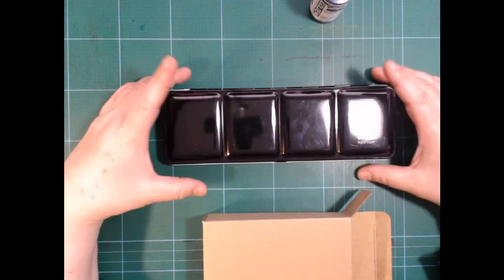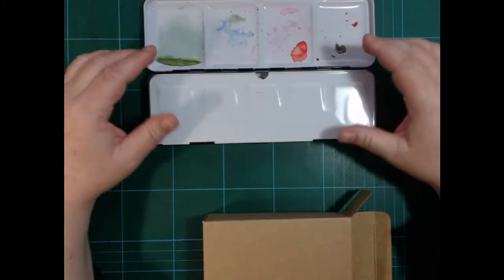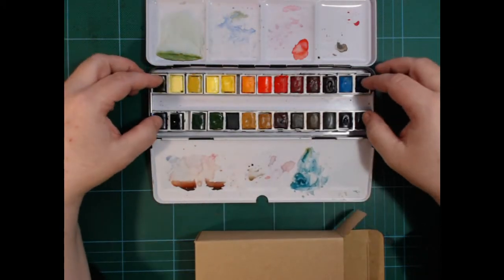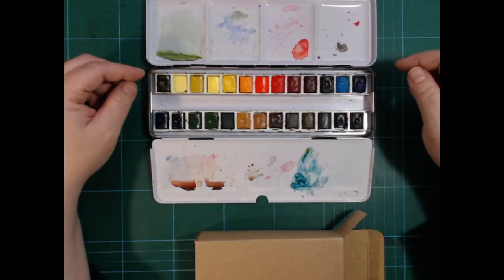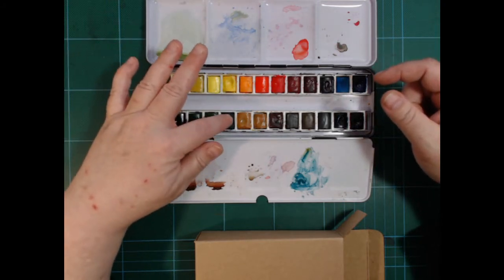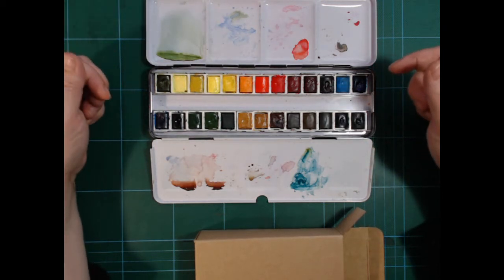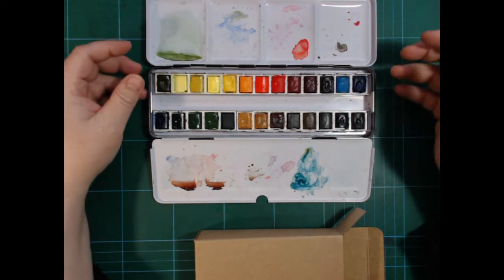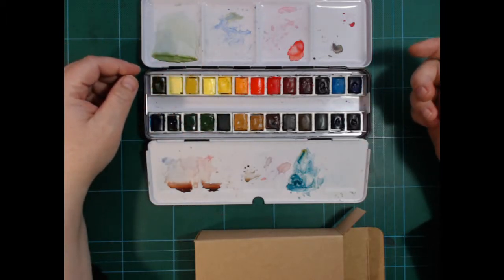So last year or the year before, I bought this black box of Winsor Newton artist watercolor paints — it's a 24-set that I've squeezed a couple of extra pans into. When I got this set, the Prussian blue and the viridian green didn't work. I still have the viridian green in here and it's so hard to get out of the pan. I bought another pan of Prussian blue because that's one of the colors I use a lot.